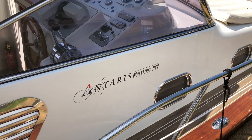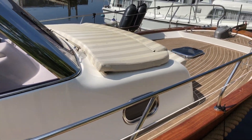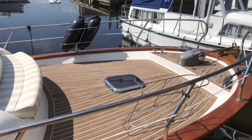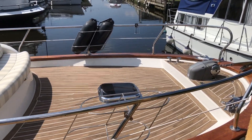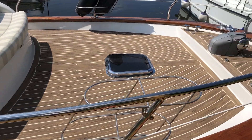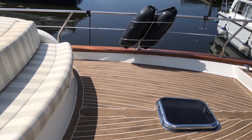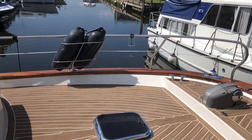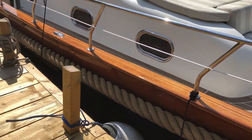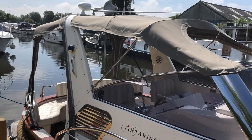So this is the Antares Mare Libre 940. Unusual on this — lovely big bow cushion, synthetic teak decks, all new earlier this year. All the exterior woodwork has been rubbed back and revarnished. The canopy was also new earlier this year.